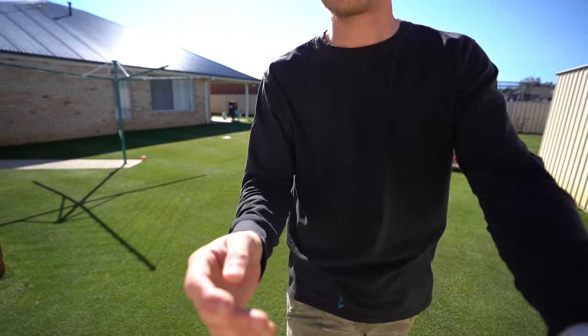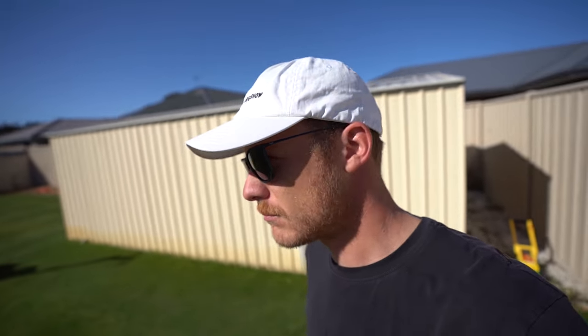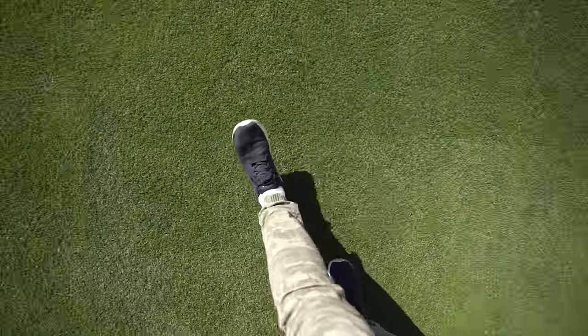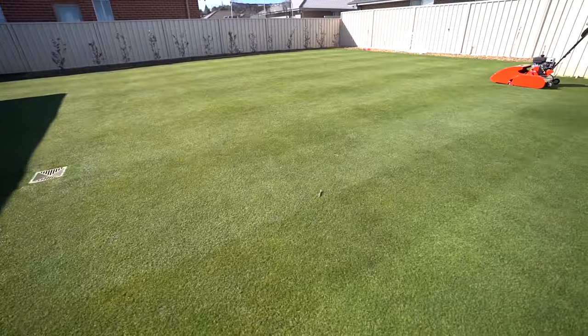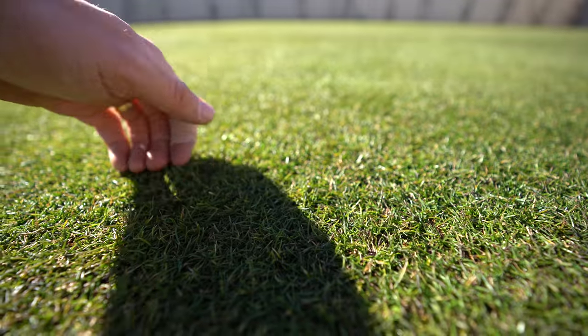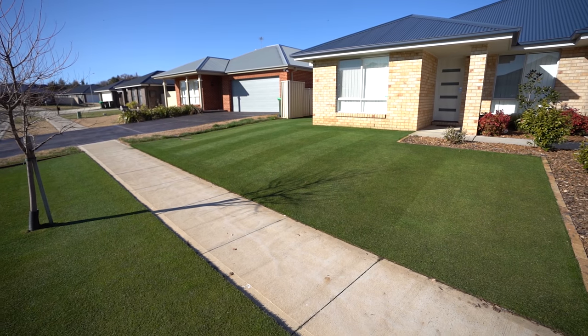Wowzers, that looks really good at that height. 10mm is my new favourite - well, 12mm actually. I'll go do the front soon. I'll film it and put some footage over the top. I'm going to do the same pattern out the front - it should come out pretty good.